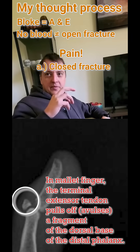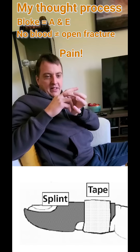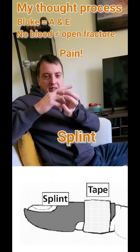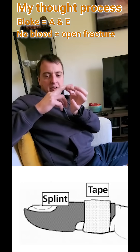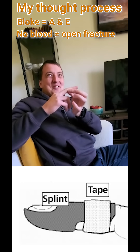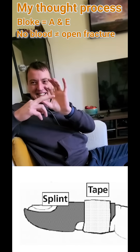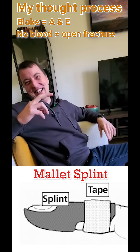Hang on — what are we going to do for him? Just splint it. With what kind of splint? It's a splint to the interphalangeal joint. What's it called? What's the name of the splint? I forgot. It's a mallet splint.